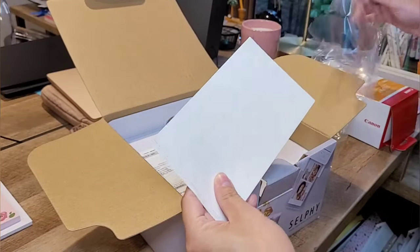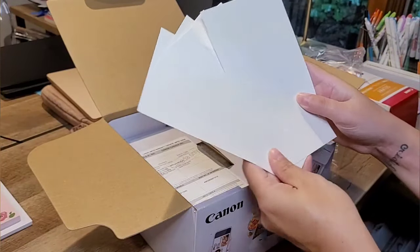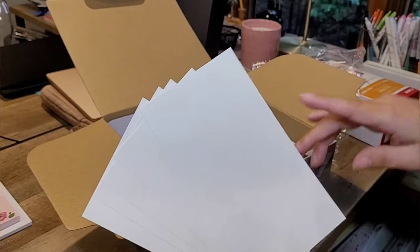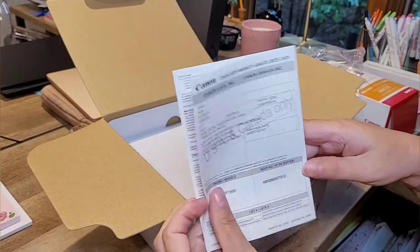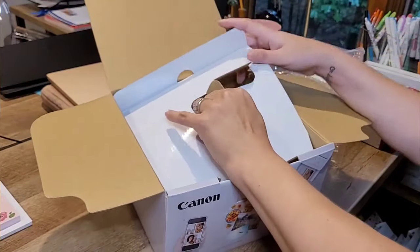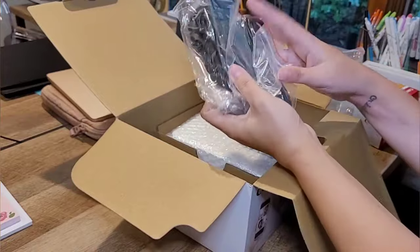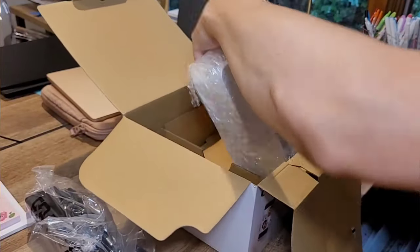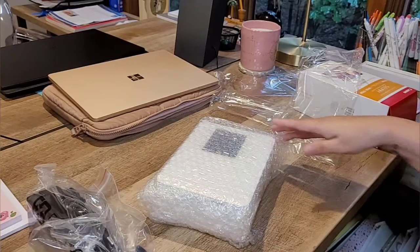It only comes with five glossy pieces of photo paper, and the top and bottom are perforated so you would snap those off. There's also a limited warranty for USA and Canada only. And then we have all the little plugs and USB connectors, and last but definitely not least, the actual printer.